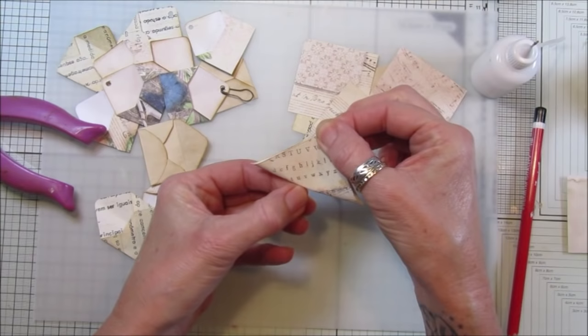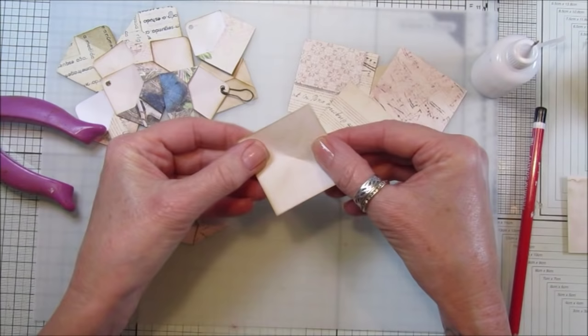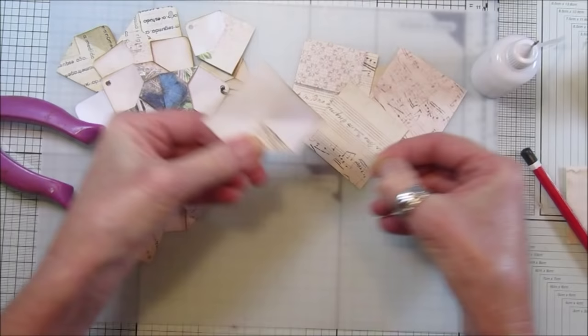Fold it diagonally, pinch just the middle bit like that, then go the other way and pinch the middle. Where they cross, you can just see, so just pop a little dot in there so you know where you're aiming for. Take your corner like that and pop it into the middle.